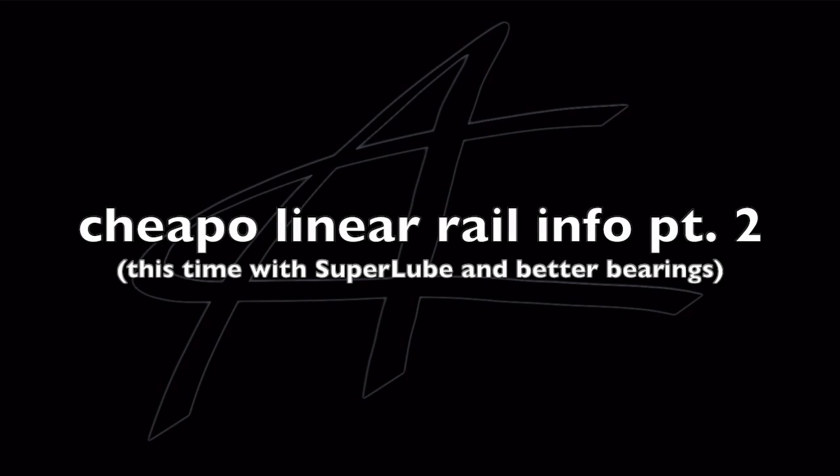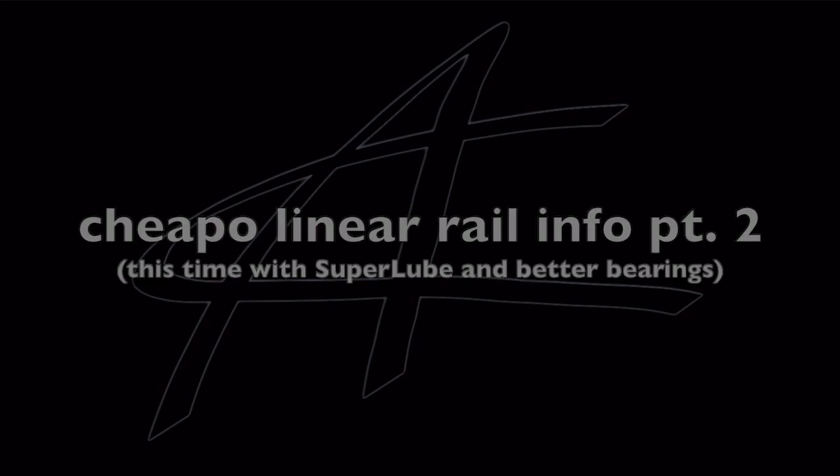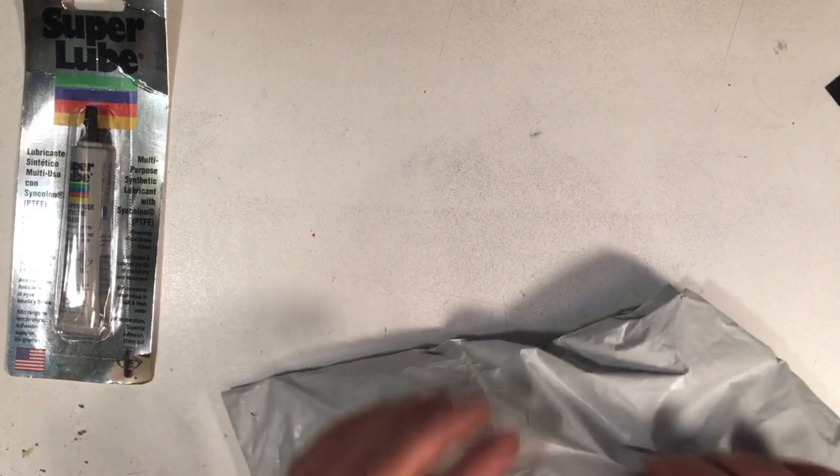This is part two of the cheapo linear rail video. I'm not going to waste time with a face intro — I'm just going to do a voiceover, because I promised I would do an update when my third rail came in and I could use super lube and change the bearings out.